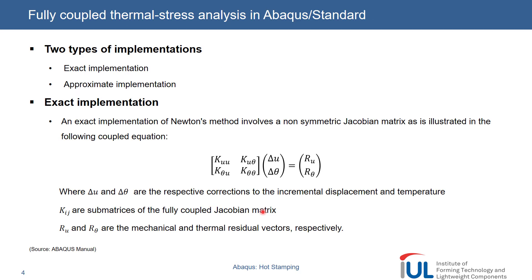First, I would like to explain the basic mathematical background behind these thermomechanical simulations, because we have two types of implementations — one is exact and one is approximate, according to Abaqus. The exact one, which I'm showing here, is the default method. We see here the equation completely changes — we no longer have only the displacement change, but we also have the incremental temperature change. And we include it with a matrix called the Jacobian matrix. It's a quite complex matrix, but it only has four entries.